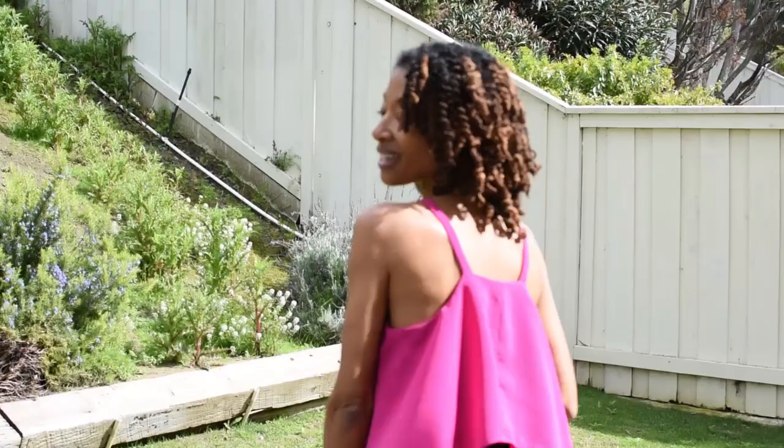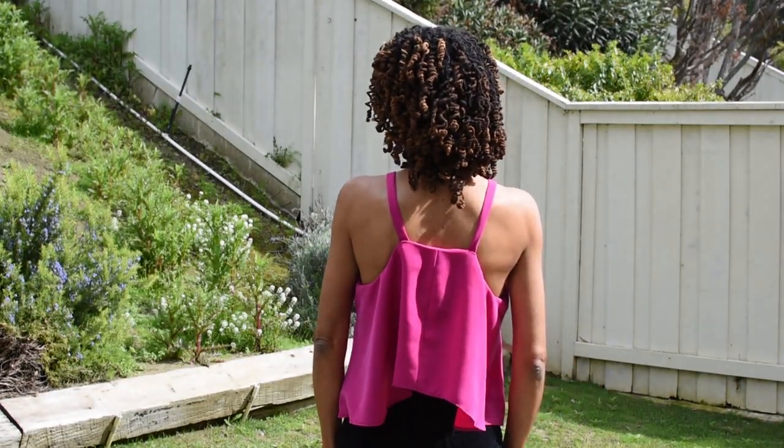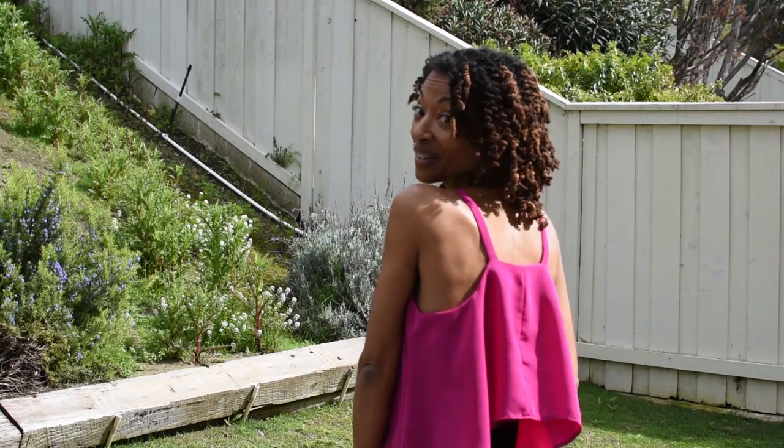Today I have two sewing makes for you. The first one is McCall 7779, view A, which is the one I'm wearing. This is the front, and I really like the way it's designed in the back — I think it's really cute. If you decide to make this top, just keep in mind that you'll need to wear a strapless bra because your bra straps will show with a traditional bra.